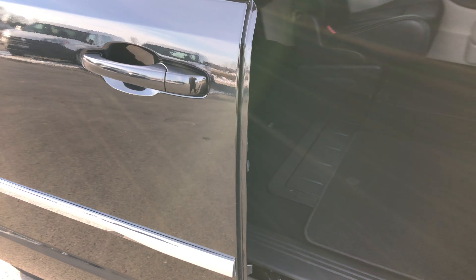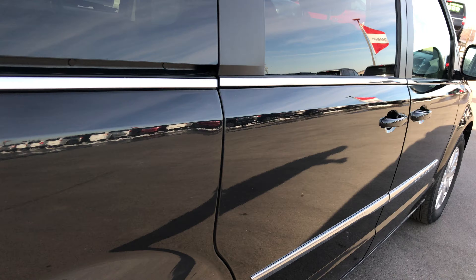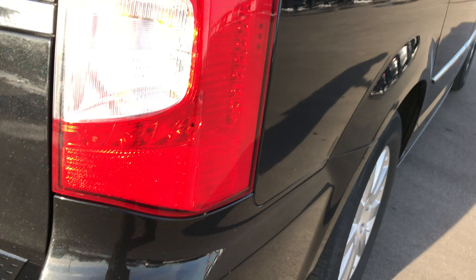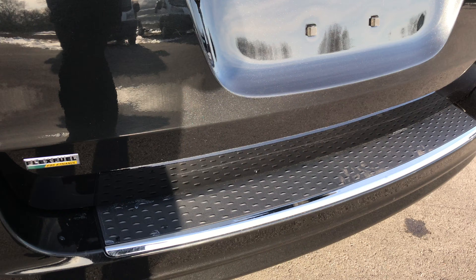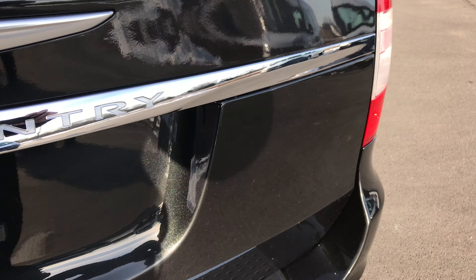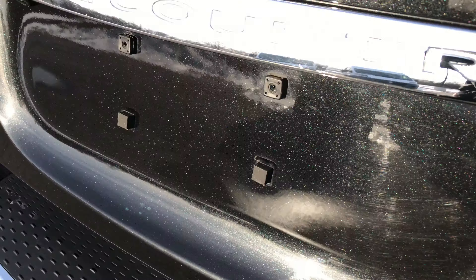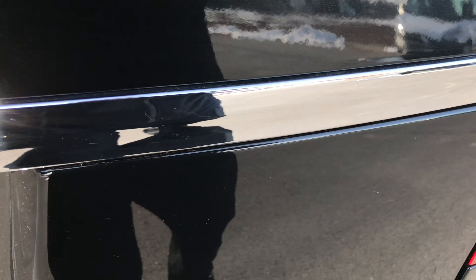And then the power side door — press that button and that door will go right back for you. I wanted to point out I didn't see any dents or dings down this side of the vehicle. The rear bumper is in excellent condition. The rear gate is in very nice condition as well — this is a power gate. You can really see the metal flake in the paint. Brilliant Black Crystal is the color.